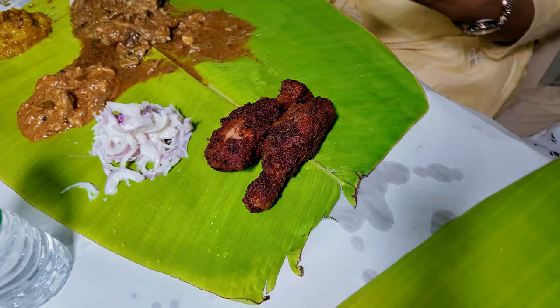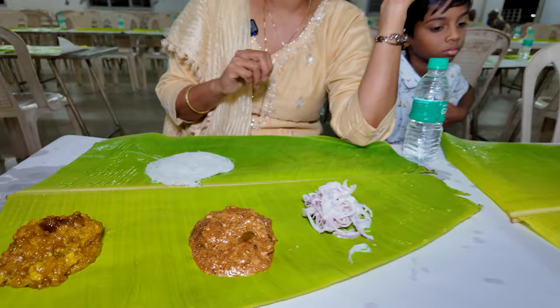There is a leg piece of chicken 65. There is a good masala. It's good food.